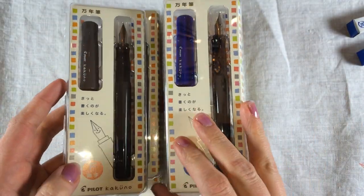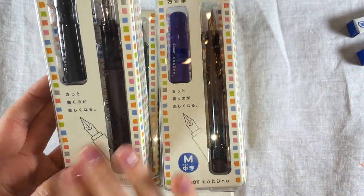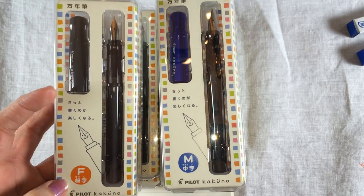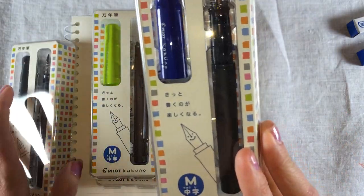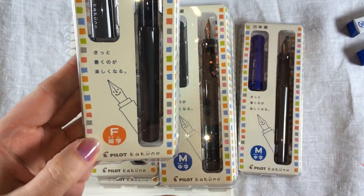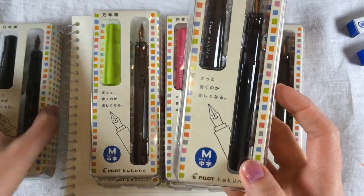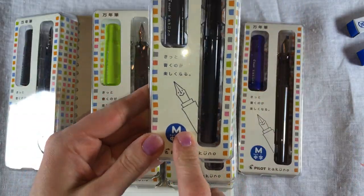Something to know about Japanese nib sizes is that fountain pens made to market in the United States are actually a little bit fatter nibbed than Japanese fountain pens. So when you see a Japanese F, that is often equivalent to like an American extra fine, and the medium is equivalent to like an American fine. So the F is more like an EF in the United States, and the M is more like an F in the United States.